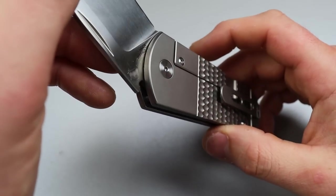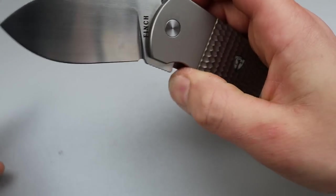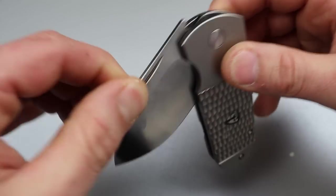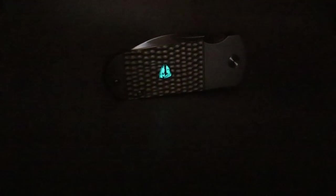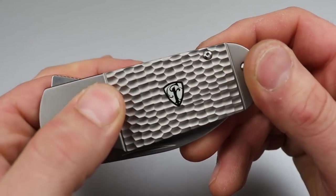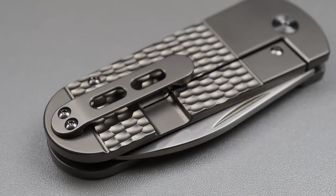The blade steel on this is 154CM. Good access to the lock bar, very smooth on the drop, and you can really feel that detent click in. The shield right here actually glows — if you shine it with a light it will actually glow. You have texturing on both sides that is really cool. It's a full bolster basically. Let's get to the next one.